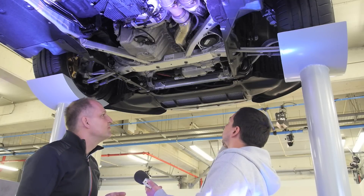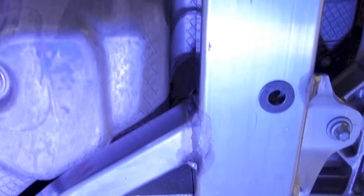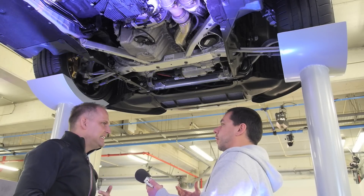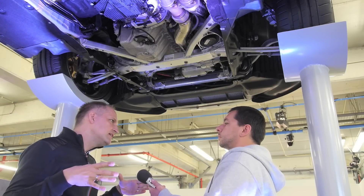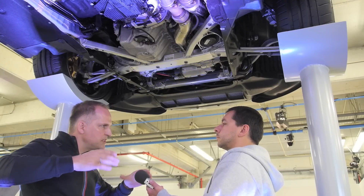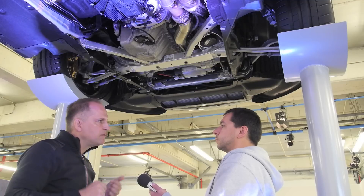We also have a completely new aluminium front axle carrier — it saves weight and adds extra bolting points to the body in white for the same reason: stiffening the whole system. Compared to the predecessor M3, the new car is 20% stiffer in torsion, and what's even more important, we added 30% in lateral stiffness — a very big benefit for steering feel.